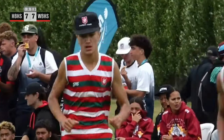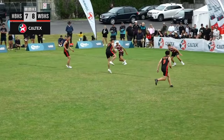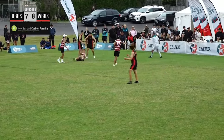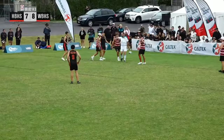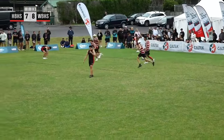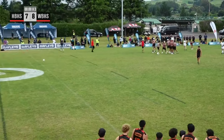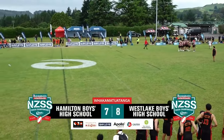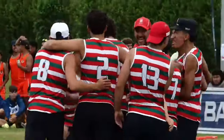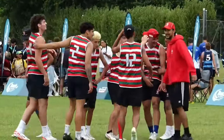Westlake Boys high — two minutes left, they need to ensure they score, and if they do they'll get their man back. Going short side, beats his defender — and we've got a touch! What a great touch by Manaya King — he has just won the game for Westlake Boys! Are you kidding me?! We're both standing here stunned. It just goes down as one of the best ever.